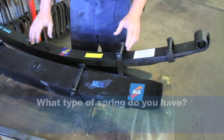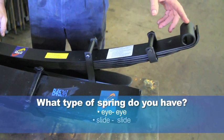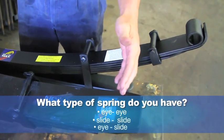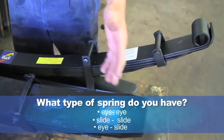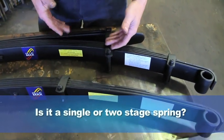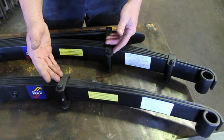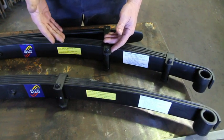Here are some of the things a smart supplier asks to identify your spring and determine a fix. What type of spring do you have? Does it have eyes at both ends, or is it a slide-slide spring, or is it a combination of both? Is it a single or a two-stage spring? Some springs are comprised of a primary pack only, while others have a second stage.